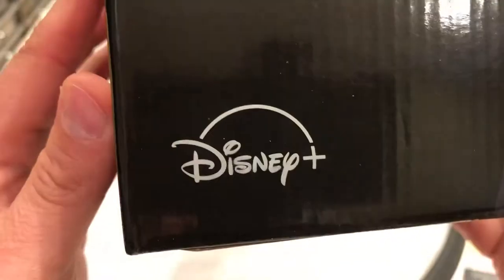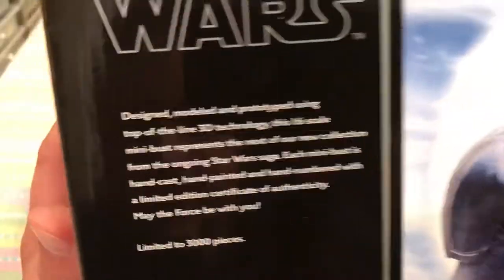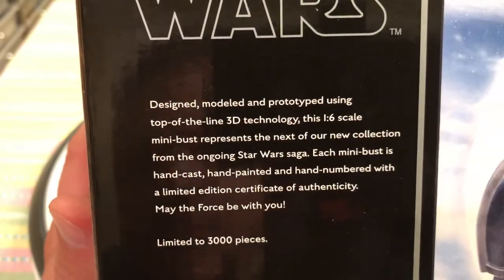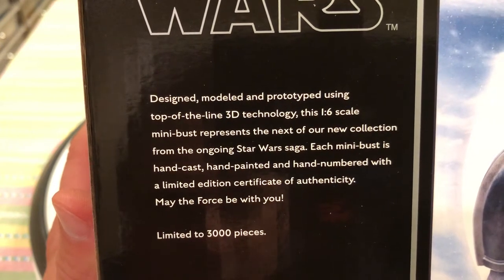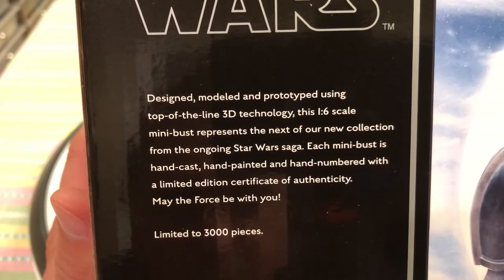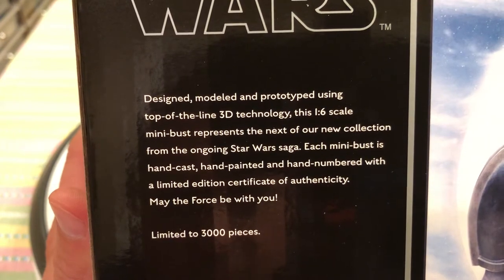You see a picture of the actual product on the box, of course. There we go — that is the bust. The back has a really cool picture of the Mandalorian. It says: 'Designed, modeled, and prototyped using top-of-the-line 3D technology, this 1/6 scale mini bust represents the next of our new collection from the ongoing Star Wars saga. Each mini bust is hand cast, hand painted, hand numbered, with a limited edition certificate of authenticity. May the Force be with you.'